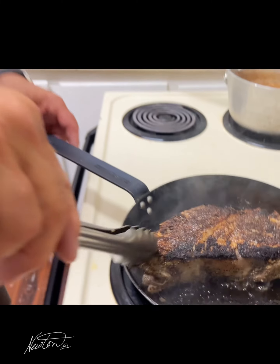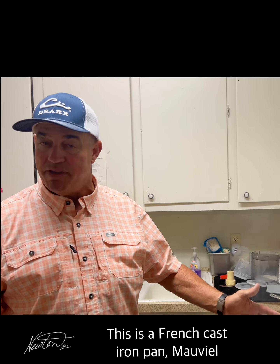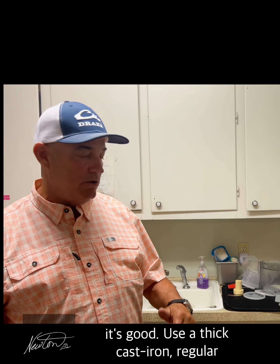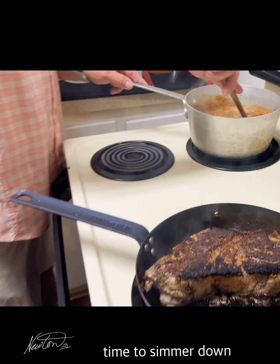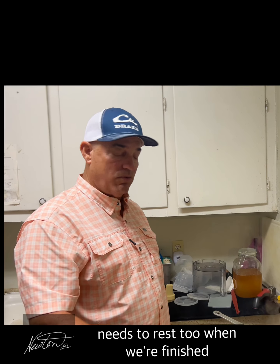Don't worry about that crust. Turn the temperature down a little bit now because you've got plenty of heat in this cast iron. This is a French cast iron — a Mauviel — so it holds a nice heat. Whether you use a Mauviel or a regular skillet with thick cast iron, it works well. This should take about 15 minutes total. If there's a little bit more juice in the sauce than you like, go ahead and let it reduce further. The meat needs to rest when we're finished.